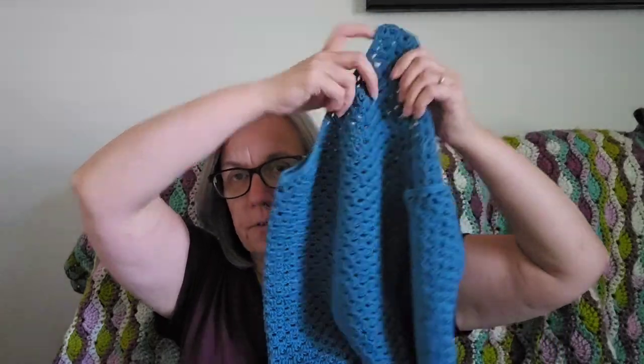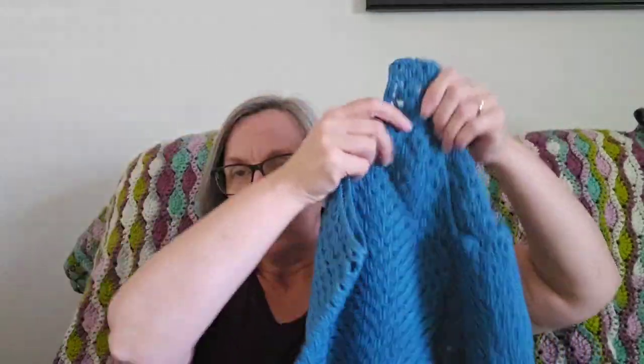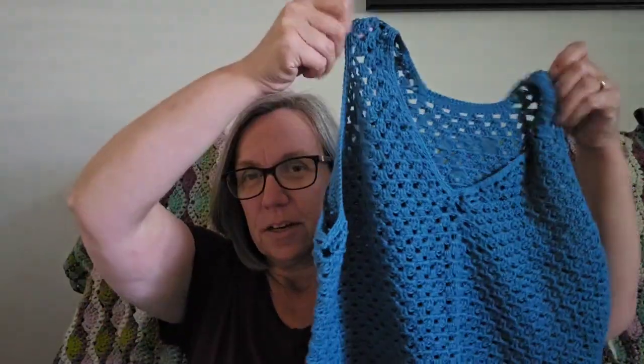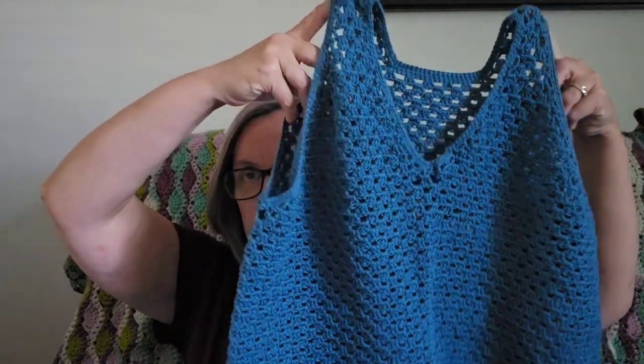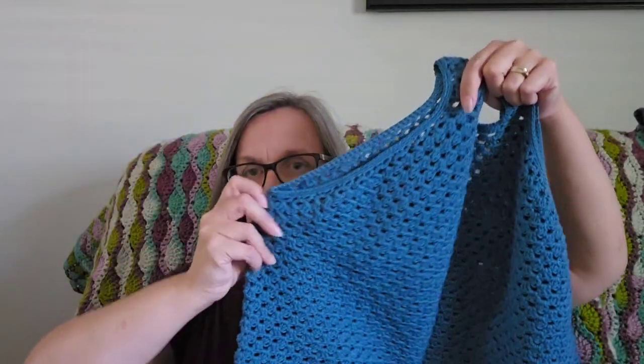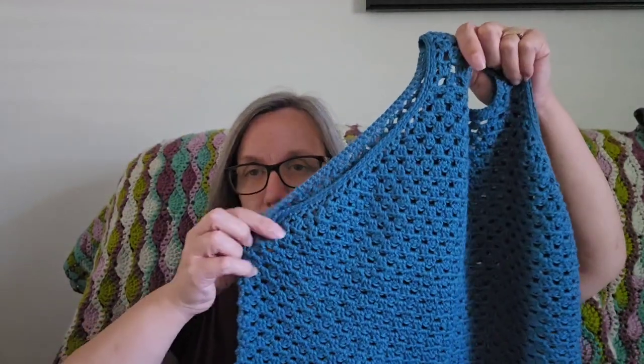I did make quite a few changes to the pattern and I will talk about that as well. Unfortunately I didn't take any pictures of me wearing it — I should have, but I didn't. I wanted to get on here and get recording, so I'll show you the top instead. It's a really cute tank top, a really cute pattern. It's got a racerback design and it is made with the granny stitch.